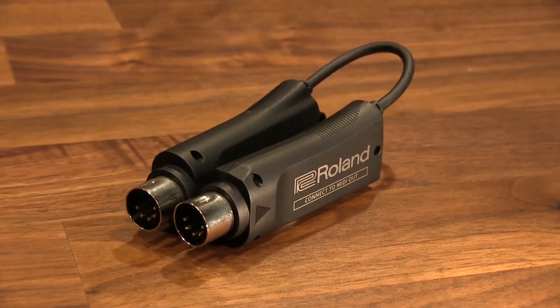Hi there, Dustin from Roland Canada here with Long and McQuaid, and today I want to show you the brand new Bluetooth MIDI system from Roland — the WM-1 and the WM-1D.